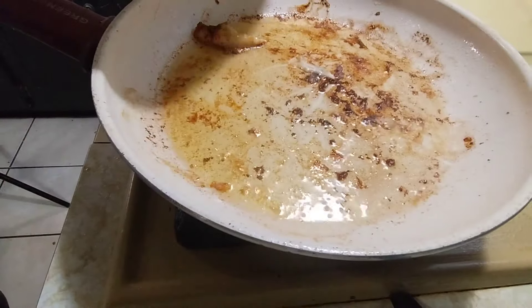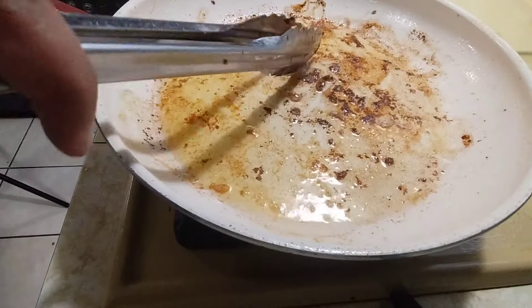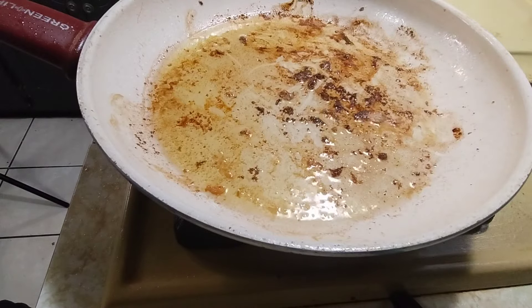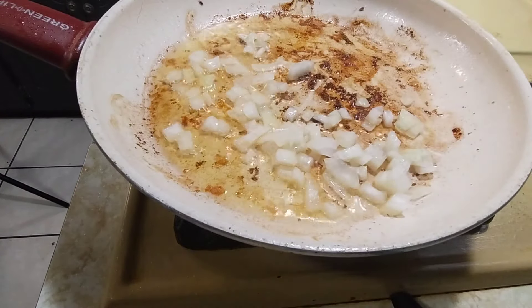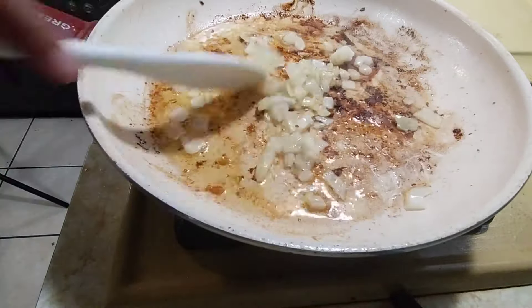Now we are going to take the chicken out and add our onion. We are going to sauté our onions.